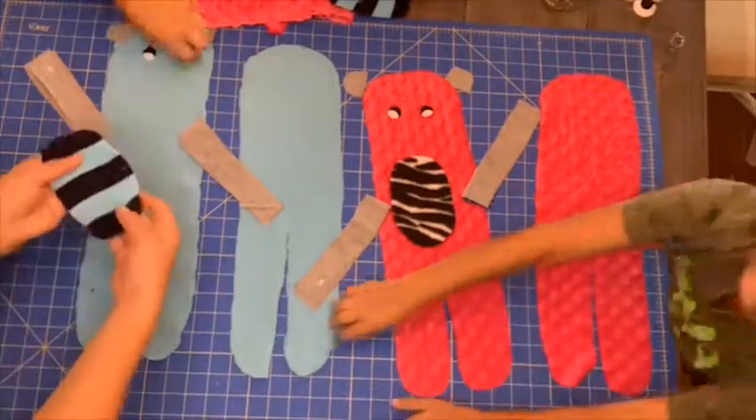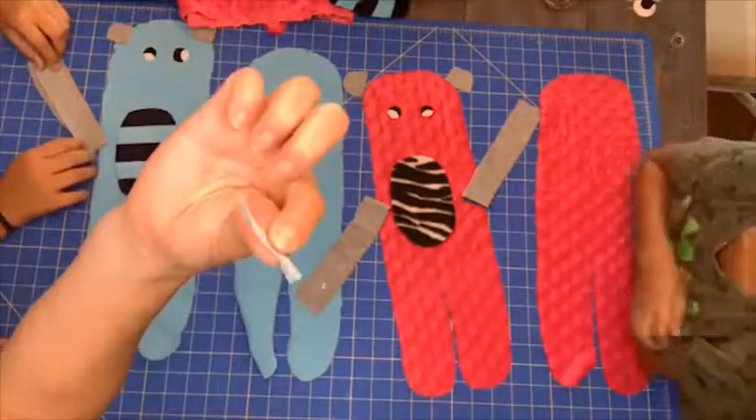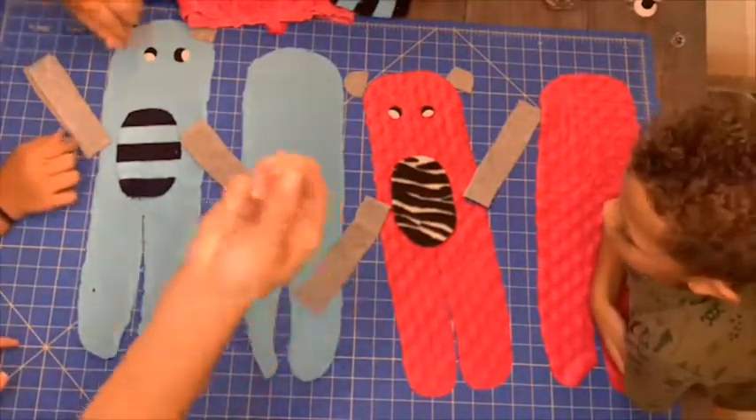The eyes were made out of black and white polka dot fabric, and some of the other fabric was made out of an old blanket. The gray was from an old t-shirt.